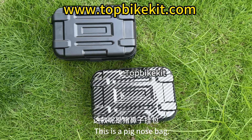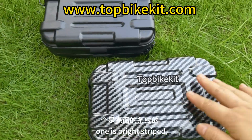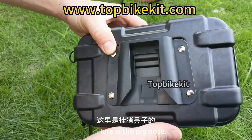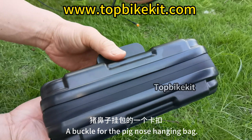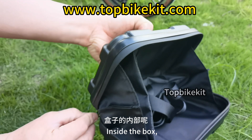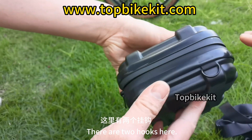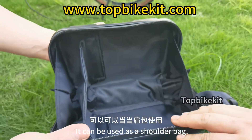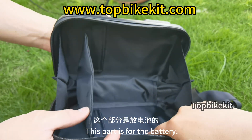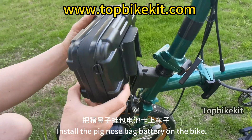This is a pig nose bag that can be matched with the 36V 10A battery. It comes in two colors: bright striped and matte black. The bag features a buckle for hanging and an upgraded waterproof zipper. Inside the box it comes with a strap with two hooks on the side, usable as a shoulder bag. The inside is divided into two parts: one for the battery and one for the controller. Install the pig nose bag on the bike and fix it.